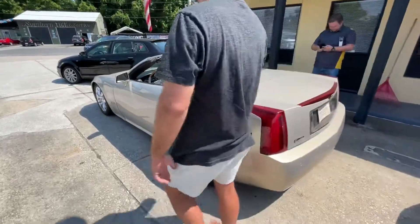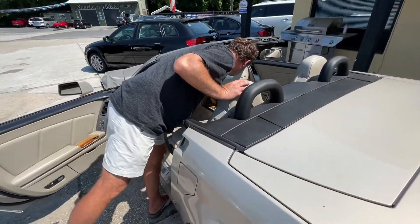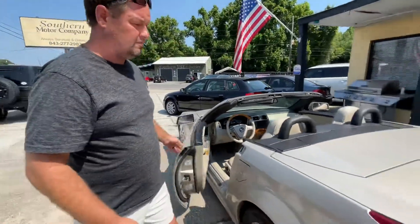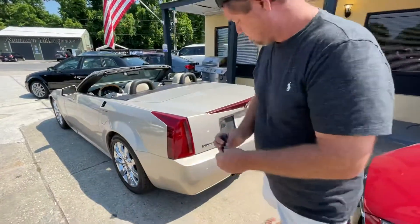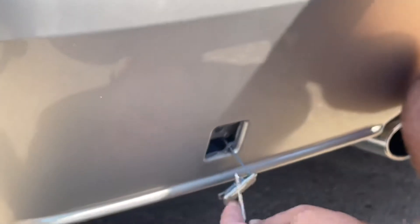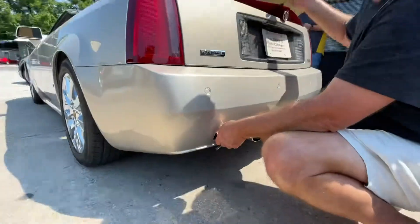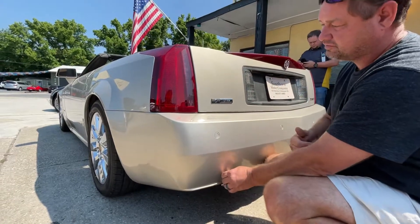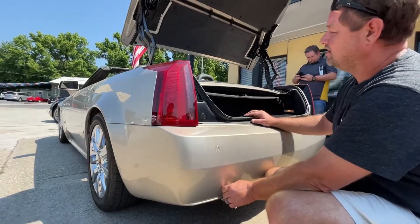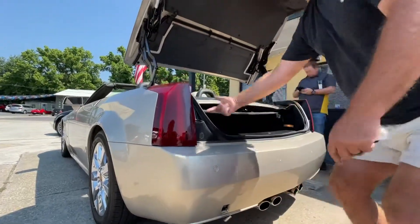Let's pretend the car is completely dead — the remote's not working, can't get in the car. Top up or top down, take the key, be real careful not to scratch anything, pop this out, put your key in. Now if your car is dead, you'll release this and lift it up manually. This car is not dead so it lifts up automatically. If it's dead, the battery's dead and that's not happening — which is why we're pretending the car is dead. Instead I just lifted it up by hand, then you come right in here.